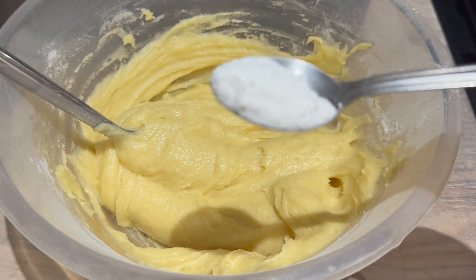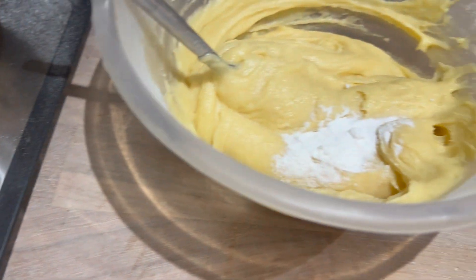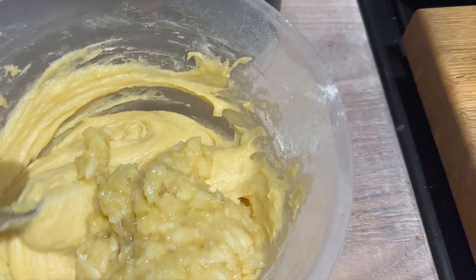In goes one teaspoon of baking powder. Then we want two mashed bananas — just mash them up — and then we add this into the mixture and stir it all in.